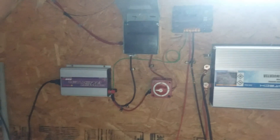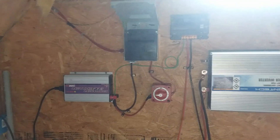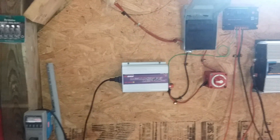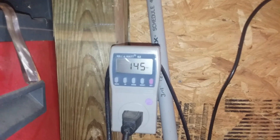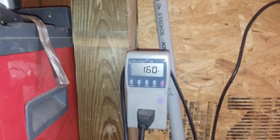This is my 400 watt solar system. Please give me a thumbs up, give me a comment, and feel free to subscribe to this channel. Yeah, we're down to about 145, 150, 160 watts on this inverter here.